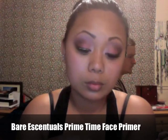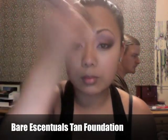Now I'm just going to apply my face primer. Always use a face primer before applying your foundation — it helps your skin look a lot smoother and doesn't show your pores as much. Now I'm applying concealer where my blemishes are. And then I'm using Bare Minerals Tan Foundation — it's my favorite foundation, I love it.